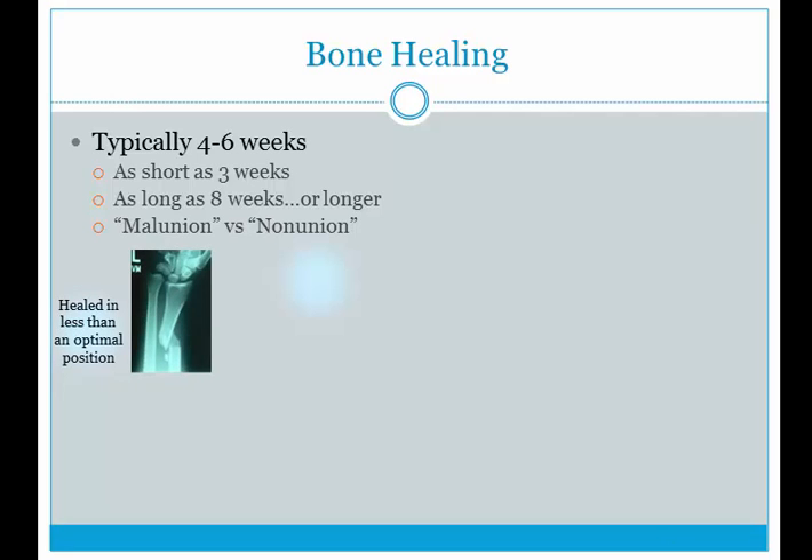Two terms to know: malunion and non-union. Malunion is a fracture that has healed but in a less than optimal position. For example, a radius fracture that got displaced — it started to heal but not in the optimal position, and the angle of the radius is clearly not ideal. Non-union means nothing is happening — you wait and it just doesn't heal. This can happen in avascular areas with no blood supply, or in osteoporosis patients who have a limited ability to heal.